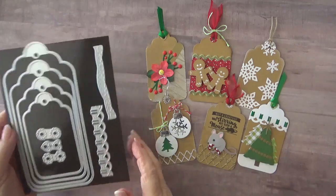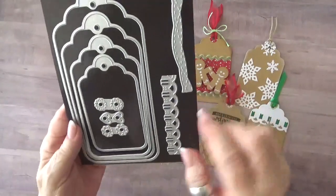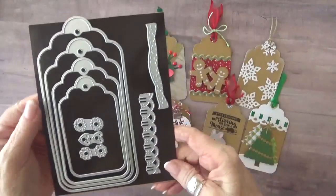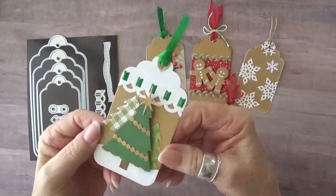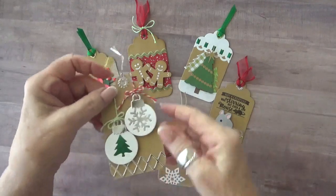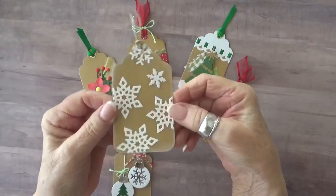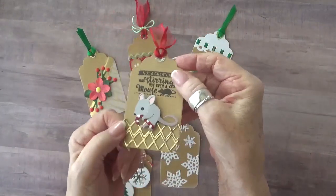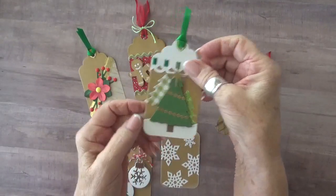Today I am featuring the topper tags. This die set has four different size tags as well as decorative hole reinforcers and two borders to create a fancy top on your tags — such as I've done on this one by running a ribbon right through the holes that are already there. I used the smallest tag in the set to create all of these tags. I've done all of the decoration using Karen Burniston dies, and there are a lot of parts from a lot of different sets. I've tried to list all of them in the description box — I hope I didn't miss any.